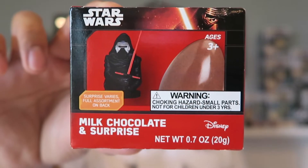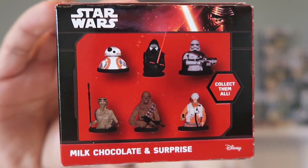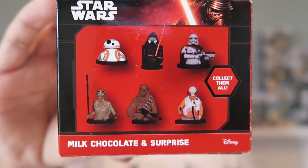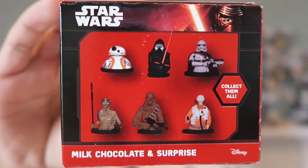For today's video, I have a sort of Star Wars unboxing slash taste test, and I have these two boxes right here. I got them from Star Wars Celebration recently in Orlando. They're basically chocolate eggs with a surprise figure inside. This first box has figures from The Force Awakens — you can have BB-8, Kylo Ren, Captain Phasma, Rey, Chewbacca, and looks like Poe Dameron.